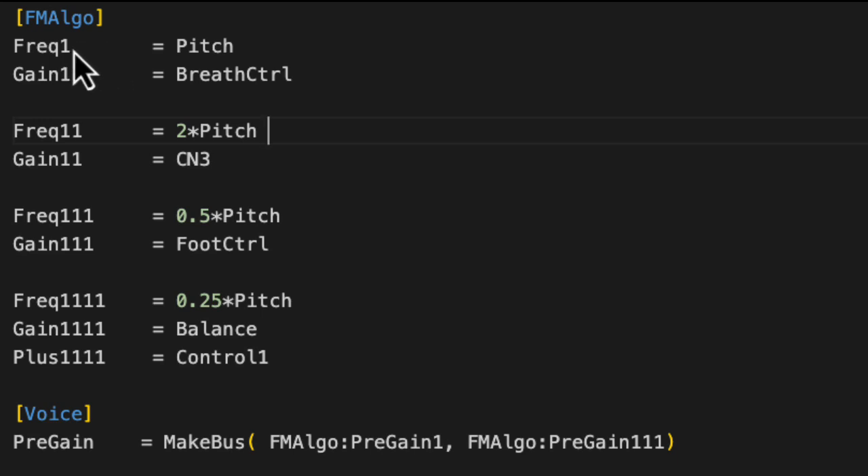fm-algo has a convention where if you type, for instance, 'freak one' — where you have one character after 'freak' — that defines what is conventionally a carrier. The default output of fm-algo is going to be the sum of the outputs of your carriers. If you have another character after that, that defines a modulator. So when I define 'freak one one', the output of 'freak one one' is going to automatically modulate 'freak one'. Similarly, 'freak one one one' automatically modulates 'freak one one', and 'freak one one one one' automatically modulates 'freak one one one'.